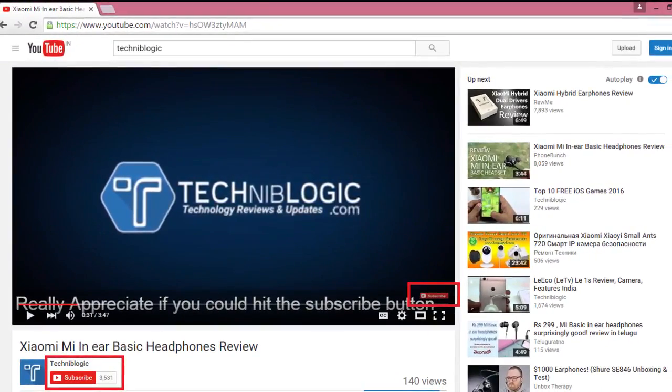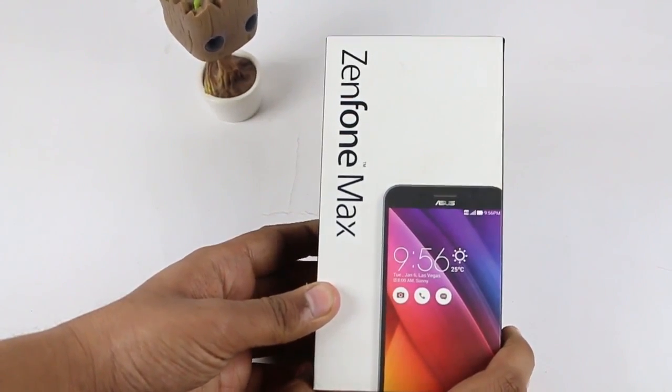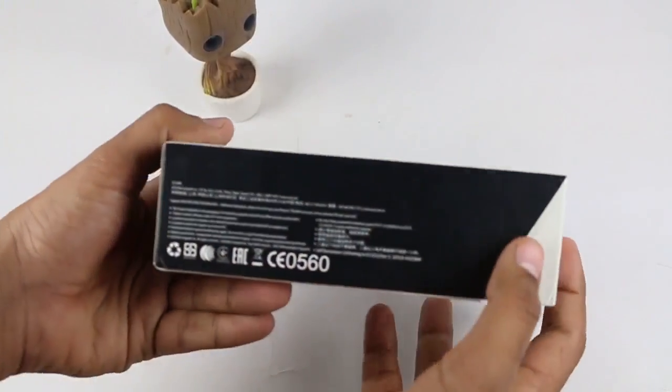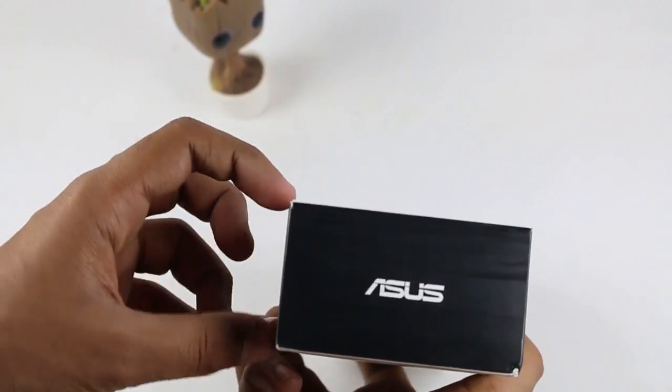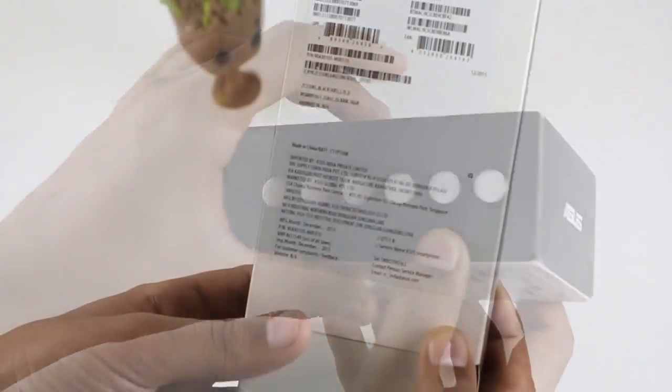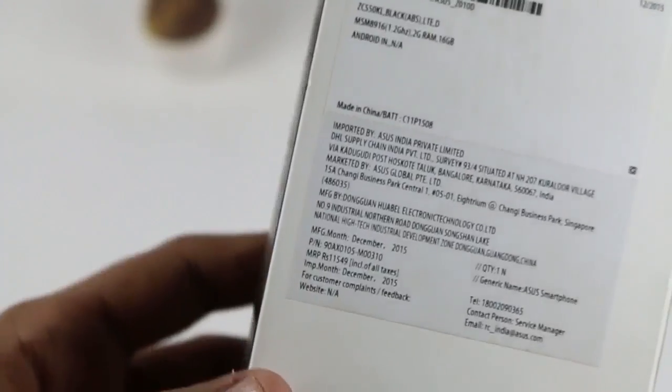So let's get started. When we take the box in our hand, there is 'Zenfone Max' written on top with a Zenfone Max photo. On the left there is something written in Chinese, and there is Asus branding on another side as well. At the back it shows some of the specifications of the device.